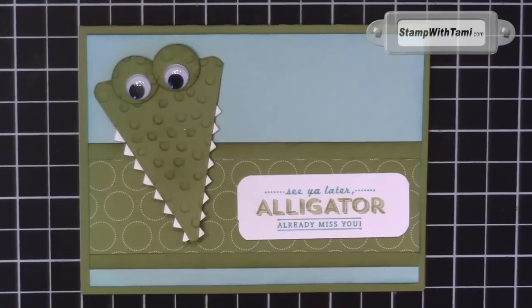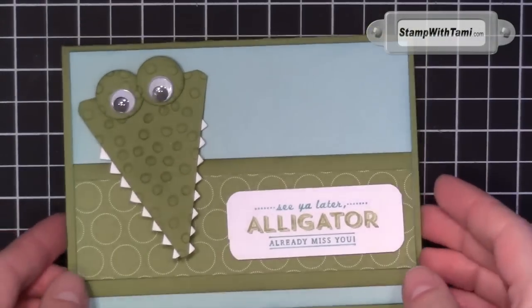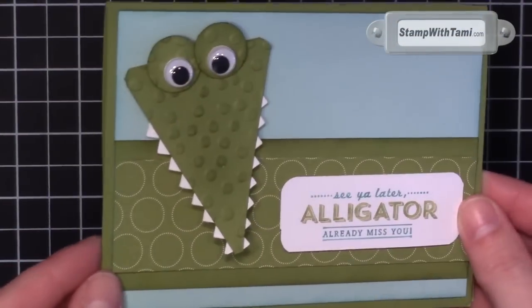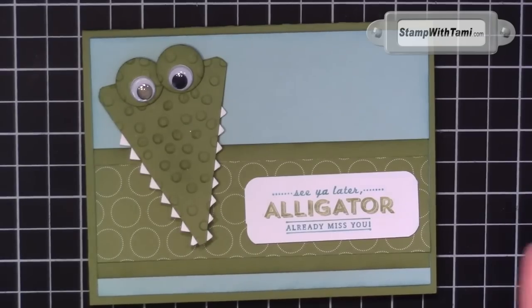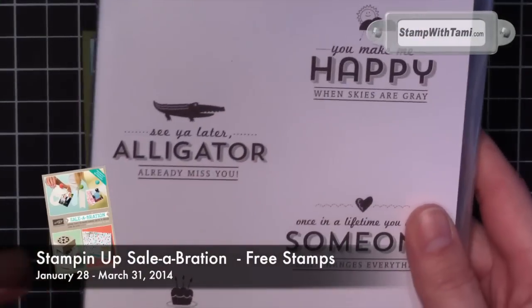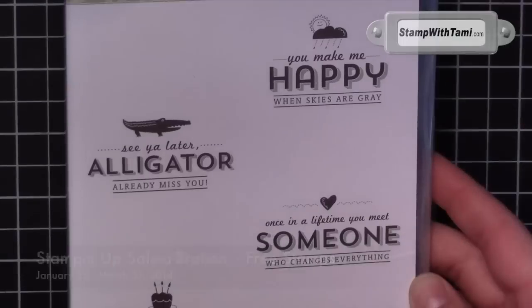Hey there Stampers and thanks for joining me today. We are creating this super, super stinking cute alligator card — he is just to die for, especially with his googly eyes. Love, love, love him. He comes from the new Stampin' Up Sale-A-Bration set that you can get free from now through March 31st. We love free!